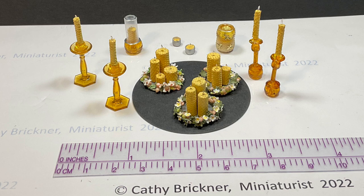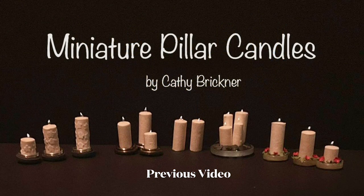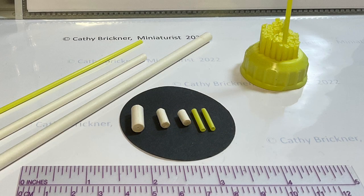In this video I make beeswax honeycomb pillar sets with flower ring, candle tapers on candlesticks, and two candle warmer styles. To make handcrafted pillar tea lights and warmers, see my previous videos for more details. Materials are listed in the description box below.